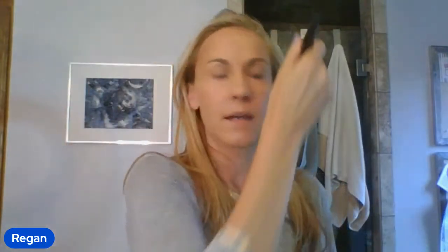I start at my forehead and I go all the way up to my hairline. You definitely don't want to have a line where it's light right here, because that's going to look kind of weird. It defeats the purpose of contouring, which is to help give your face dimension.